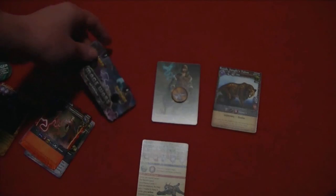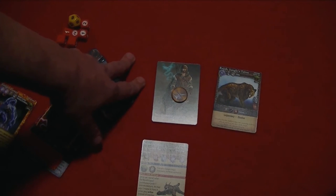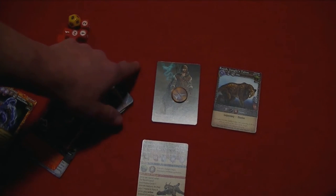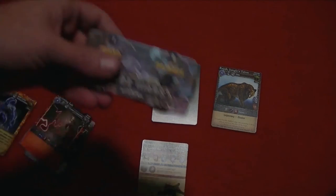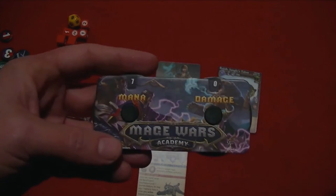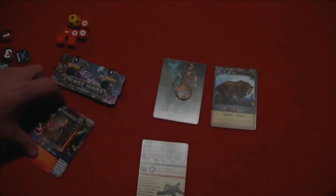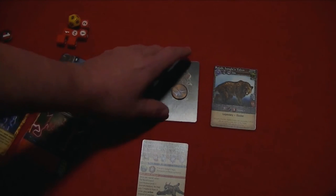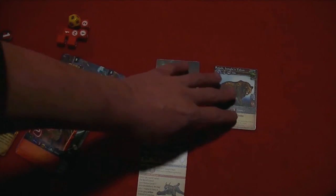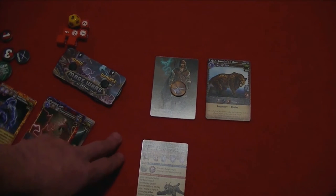In Academy, the first two rounds you cannot attack your opponent — you're basically ramping up because you're student mages. In your first two rounds you'd be channeling mana, and of course you could be casting spells to bring things out onto the table like creatures, equipment, or enchantments on creatures. It's just that you cannot attack your opponent in the first two rounds of the game.